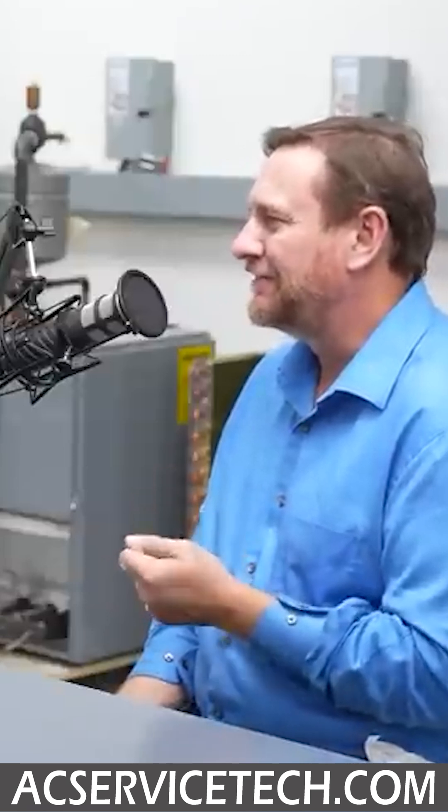That compressor needs to breathe in a superheated vapor. So if we take that sensing bulb off that line, it's reading a higher temperature. So the TXV is looking at that higher temperature and it says, my superheat's too high. So the TXV opens and lets more refrigerant into that evaporator coil.